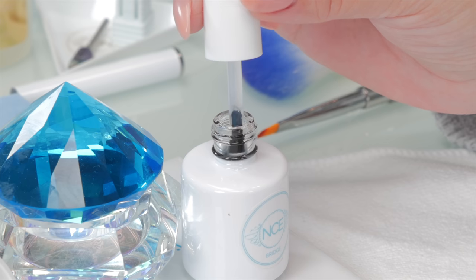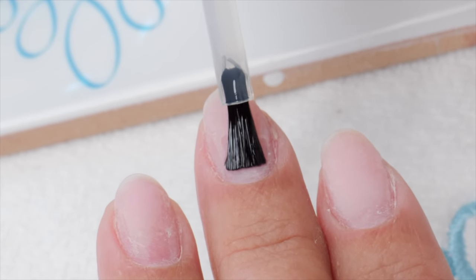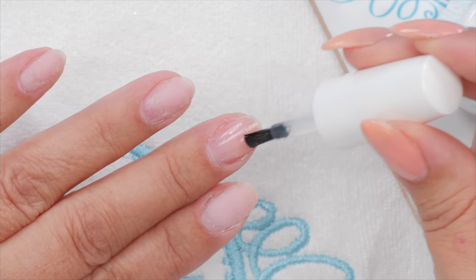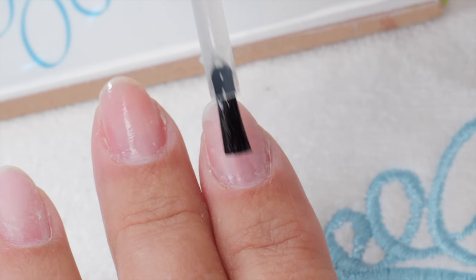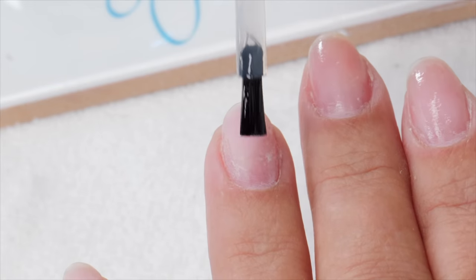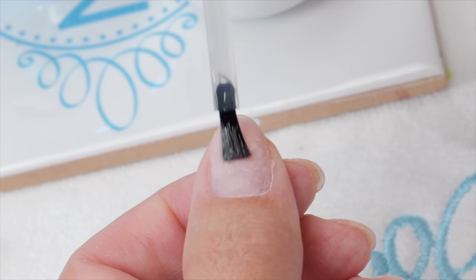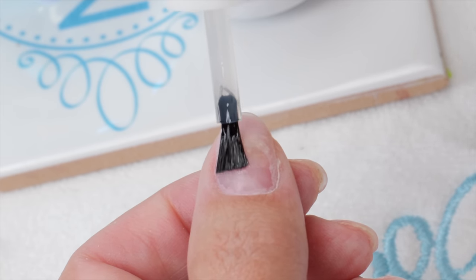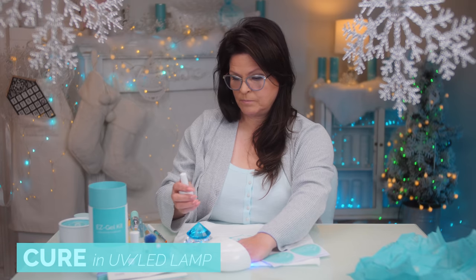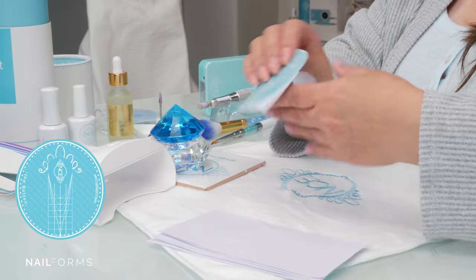When you put Bridge on, you want to almost burnish it in. Take your brush and make sure you get every little spot — really make sure it's in there. It's basically acting as a primer. It's very liquidy, not like a gel consistency. Like with any primer, don't over-saturate and don't overuse. Get that into your lamp for about 60 seconds.